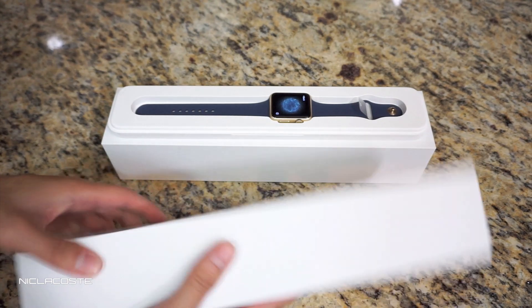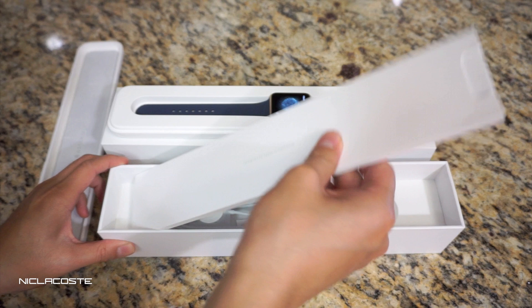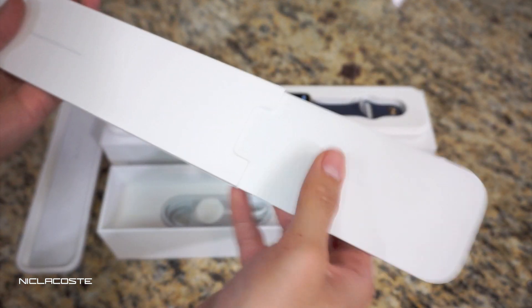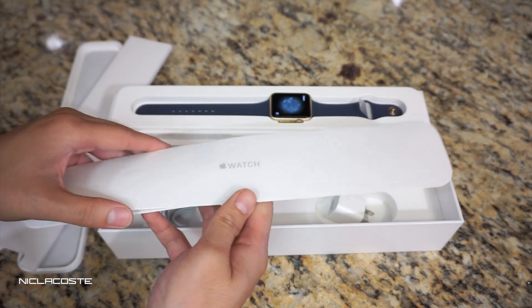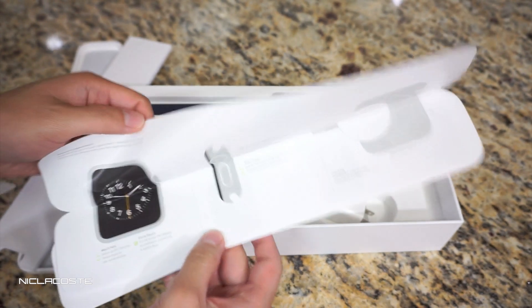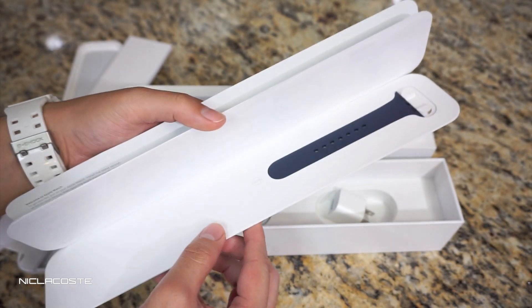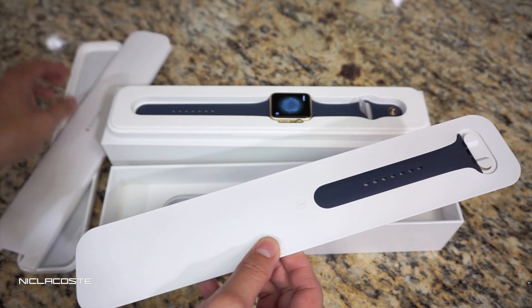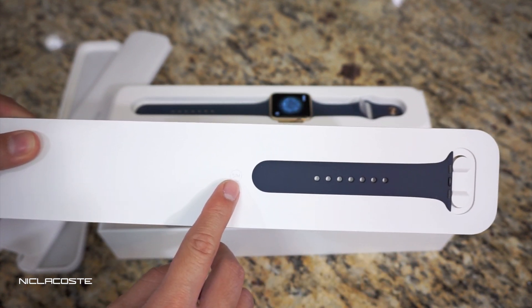I'm going to show you guys what else is in the packaging. This is the manual right here — you slide that out like that — and this is basically just instructions on how to set it up and how to attach it. It also comes with a second sport band; this shorter one says small/slash medium.